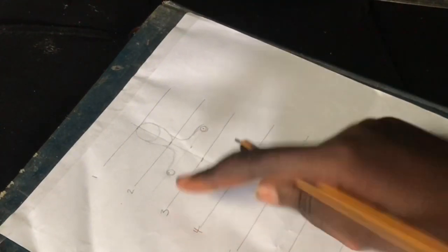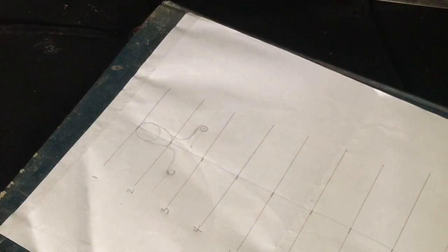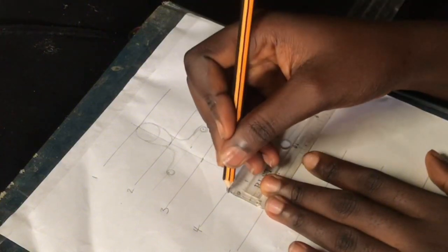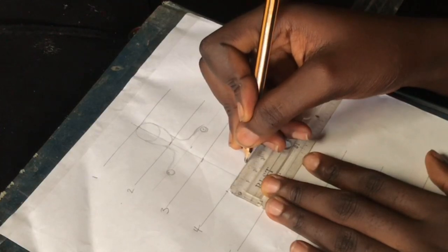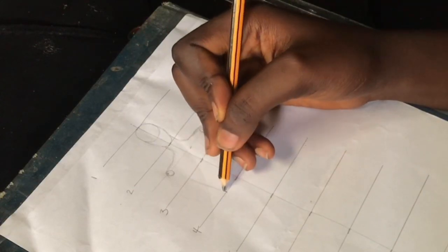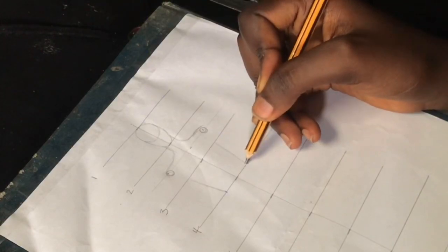Next we're going to work on the waist area. The waist is going to sit on the fourth line, so I'm going to mark out one centimeter on both sides. After marking one centimeter on both sides, I'll curve this all the way to line four to create our waistline.